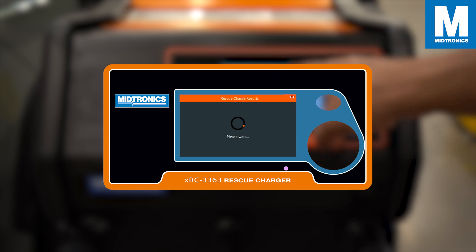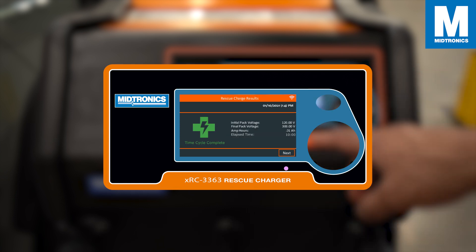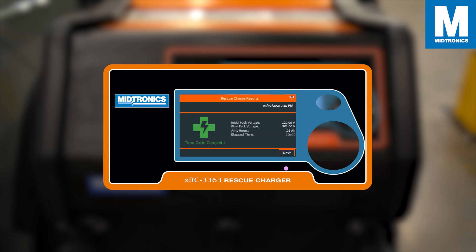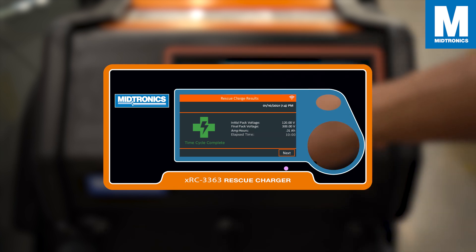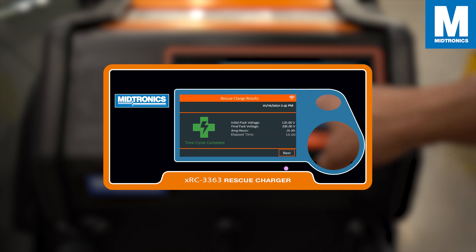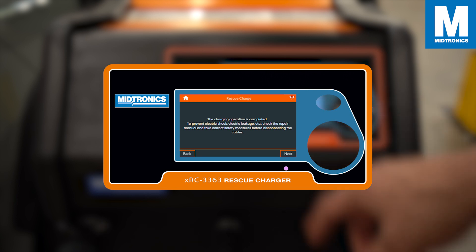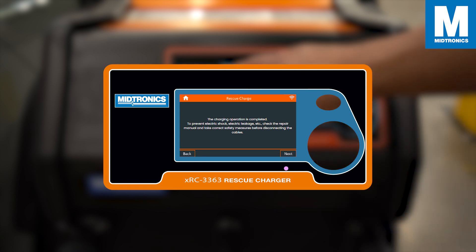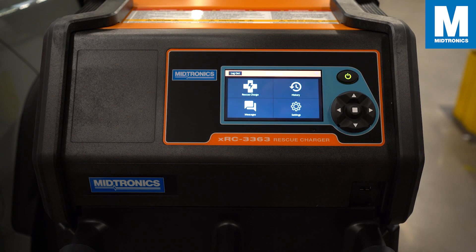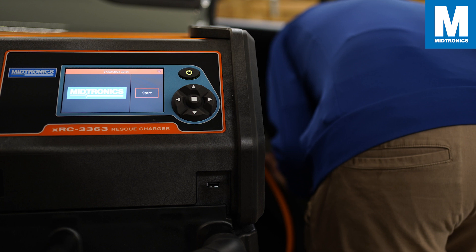Once the charge is done you will see a result screen showing the initial pack voltage, the final pack voltage, the ampere hours, and the time it took to complete. In this case the charge has been successful. Press next and the XRC will instruct you to check the repair manual and take the correct safety measures before disconnecting the cables.